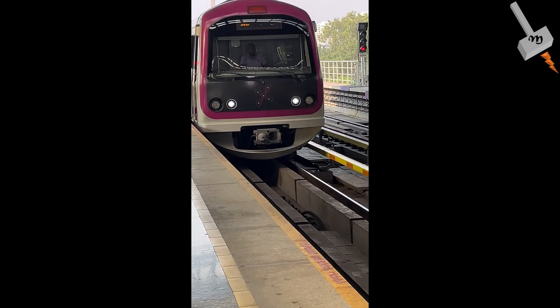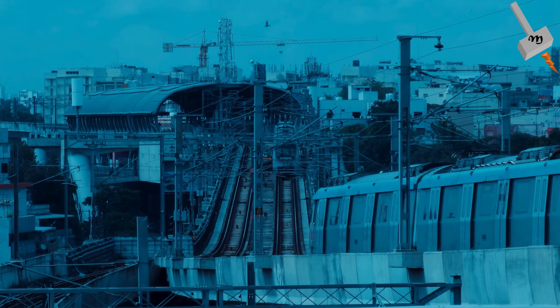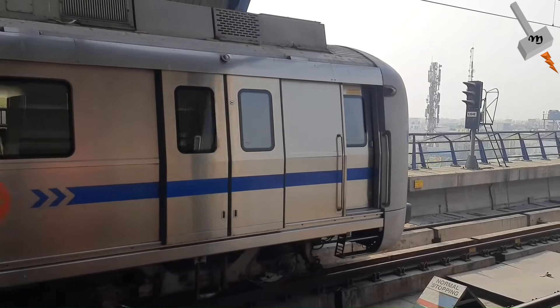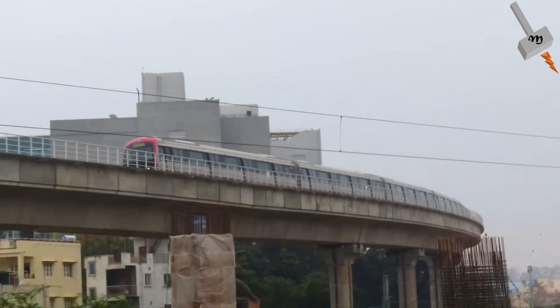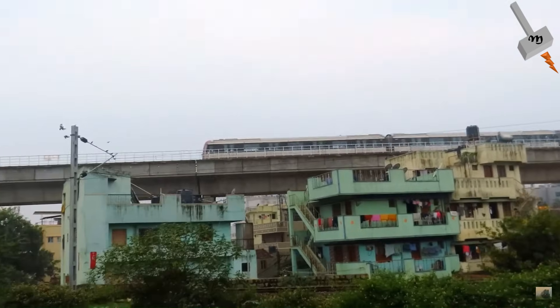First things first, let us tackle the basics. Metros are of two types based on the power source: AC Metro and DC Metro. AC Metro runs on alternating current, which is used to operate our household equipment, and DC Metro runs on direct current, which is usually used in battery-operated equipment.